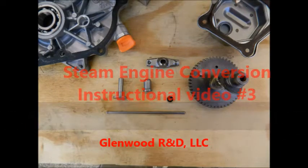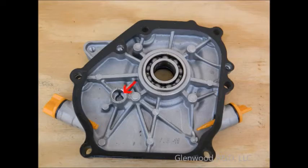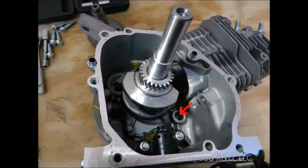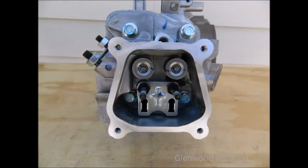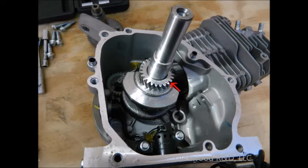Before you install your modified camshaft, be sure to cover all of your parts with a nice coat of motor oil. You should also apply some oil to the camshaft seats in the crankcase, valve assembly surfaces, and the cylinder. Your main bearings, crankshafts, and other internal lubrication points should have enough residual oil to complete the initial camshaft test.